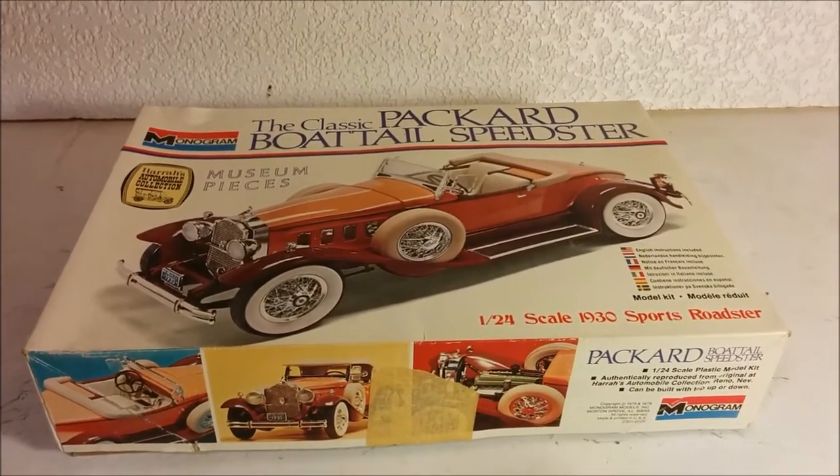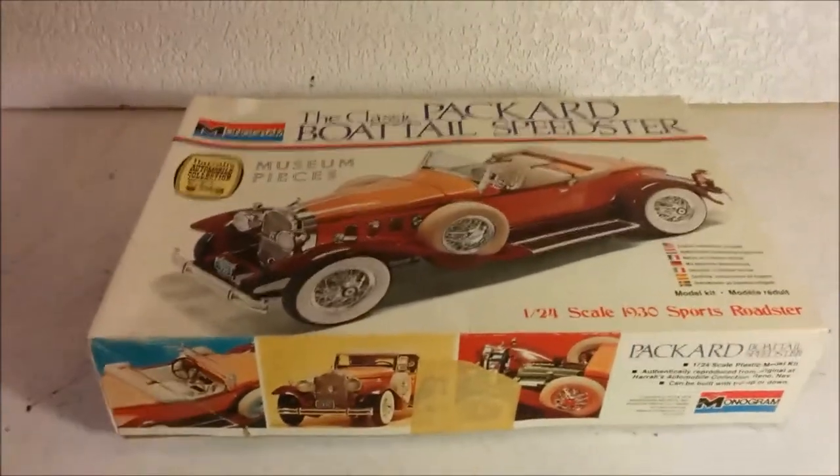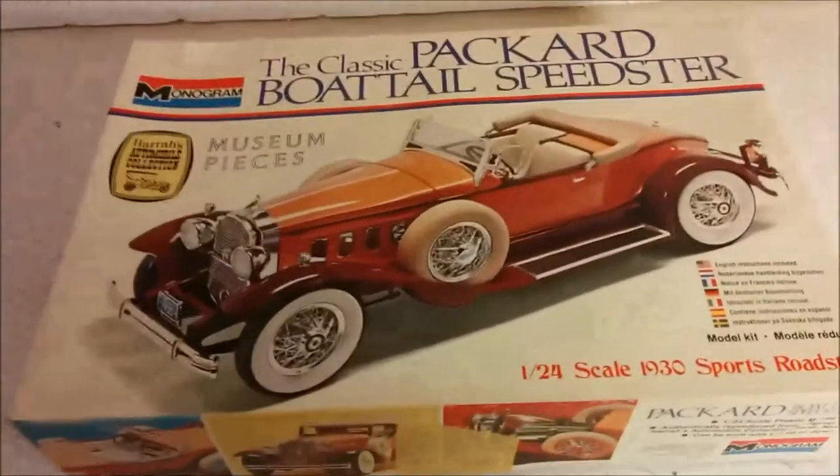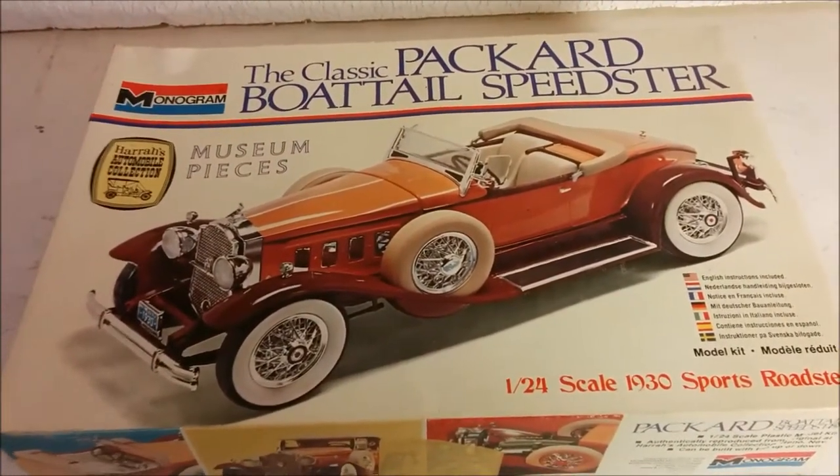Hello. Today on Dan's Model Works, we're going to be doing something a little bit different. This, as you can see from the box top, is by Monogram. It's a classic Packard Boattail Speedster.